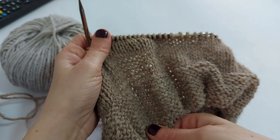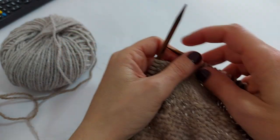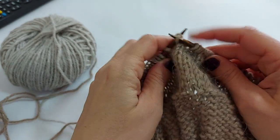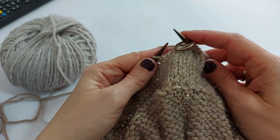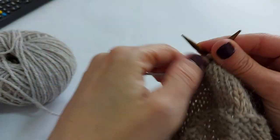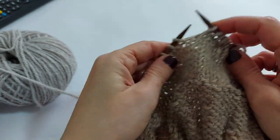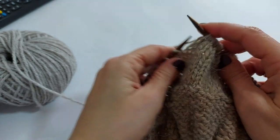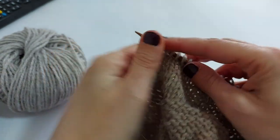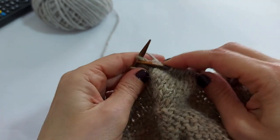Ho finito ora di lavorare con questo primo colore e ho un'altezza di circa 11 cm; ora andrò a cambiare il filato. Lavoro tutti gli ultimi punti, e quando arrivo al marcapunto, so che questo è il mio primo punto di inizio lavoro, cambio il colore del filato. Lo faccio semplicemente prendendo il filo del colore che voglio utilizzare e lo inserisco all'interno della lavorazione. Fate tutto il giro e vedrete che man mano il colore comparirà dall'altro lato. È una tonalità più chiara, l'altra invece era un nocciola.